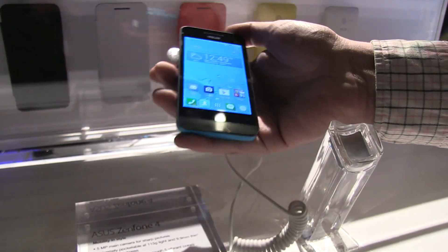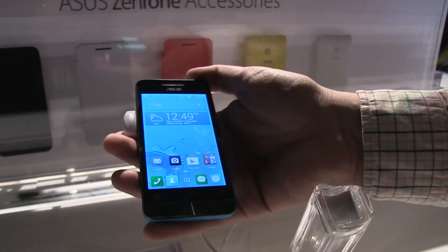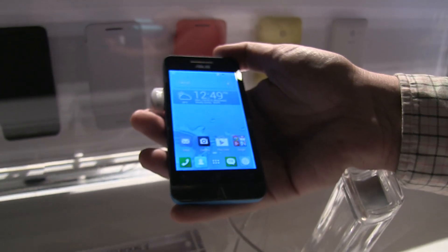Hey guys, Sascha from Mobile Geeks here. We're taking a very first look at the new Asus Zenfone 4, which is an amazingly inexpensive smartphone that just launched over here at CES 2014.